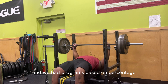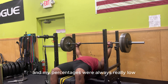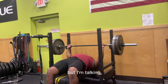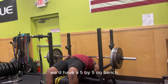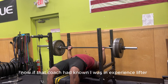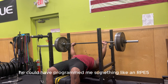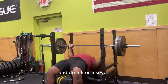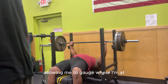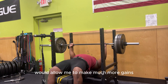I remember when I was playing college football and we had programs based on percentage, and my percentages were always really low. I get it — in-season training you don't want to tax the CNS too much — but we'd have a five by five on bench and I'd be programmed at about 30% of my actual max. If that coach had known I was an experienced lifter, he could have programmed me something like an RPE5, assuming I would overshoot and do a six or a seven, but still allowing me to gauge where I'm at with my strength on that specific day.